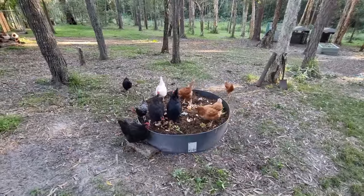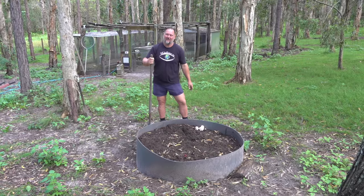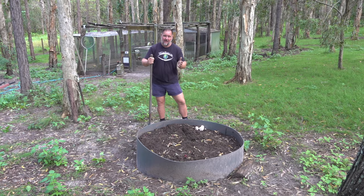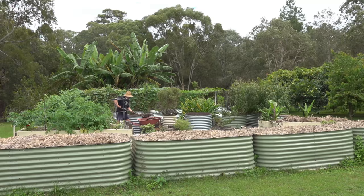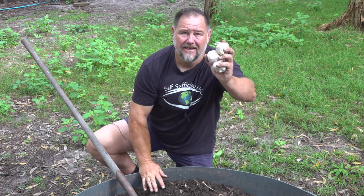You spread it around so that they'll take their pick and then later they'll come back and dig through all this. G'day, I'm Mark from Self-Sufficient Me. This chicken compost has been five months in the making and now it's ready. In this video we're going to dig all this rich compost fertilizer out and put it into the garden and then use it to plant garlic.